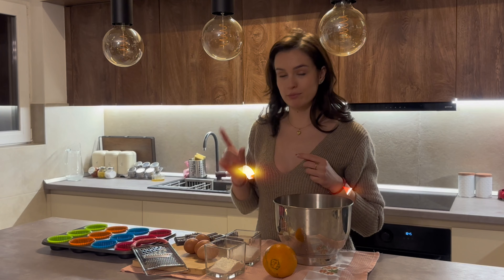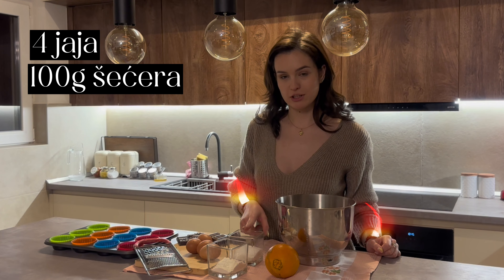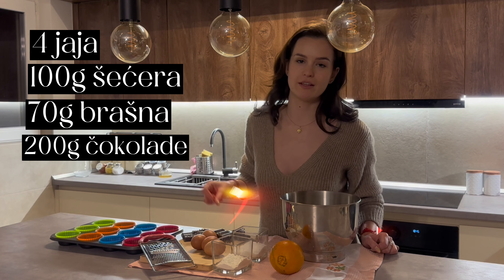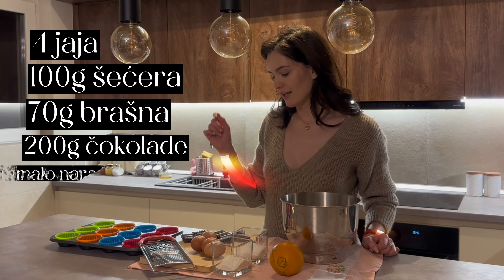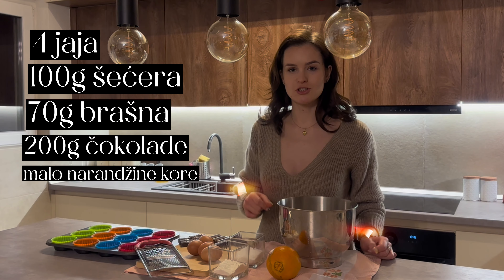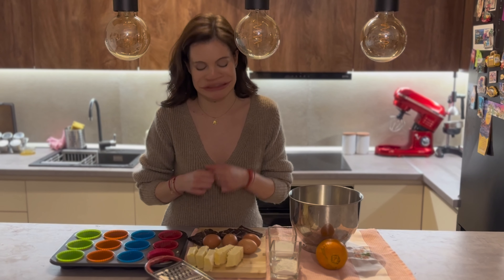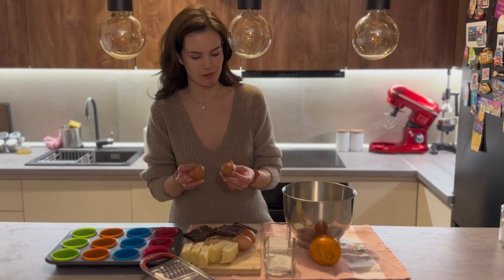For preparation, we will need 4 eggs, 100 grams of pepper, 70 grams of sugar, 20 grams of chocolate, a little orange, and 20 grams of butter. Since we found the butter, we will start with preparation.